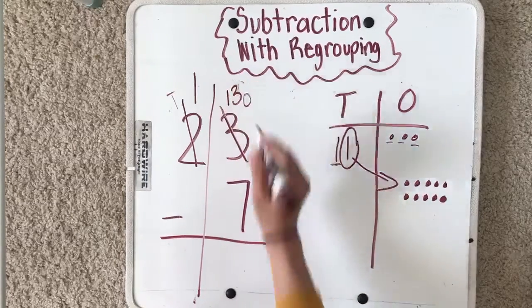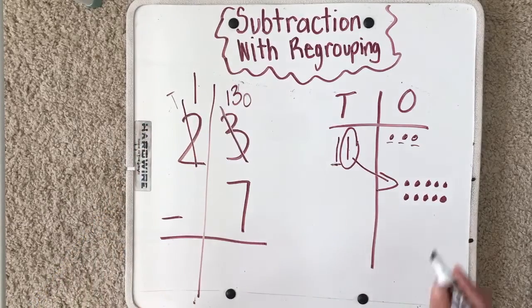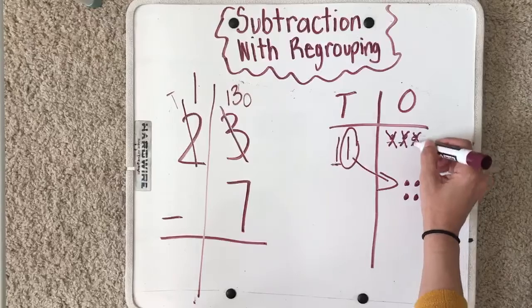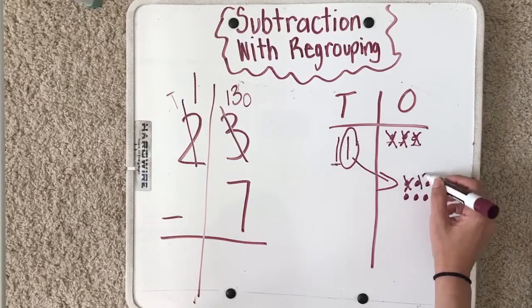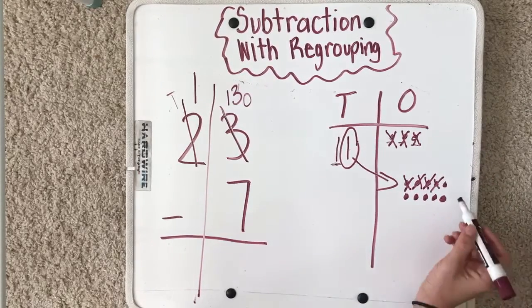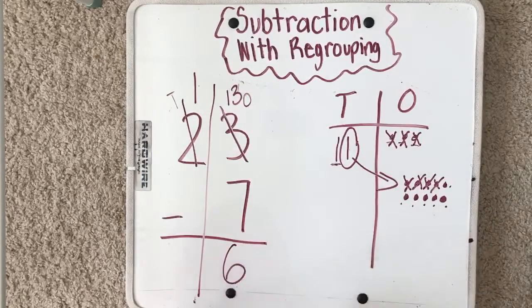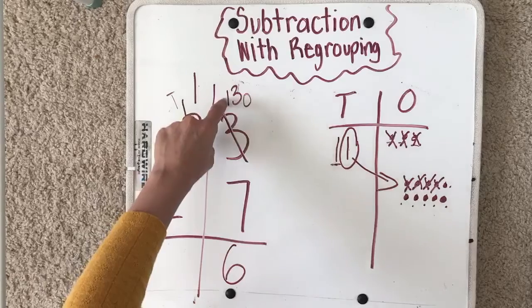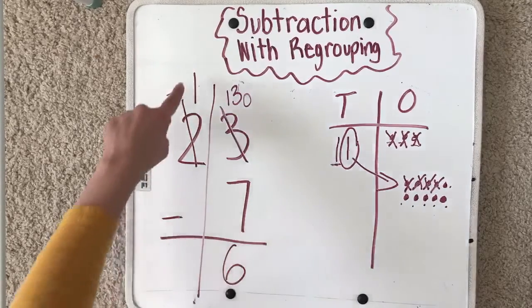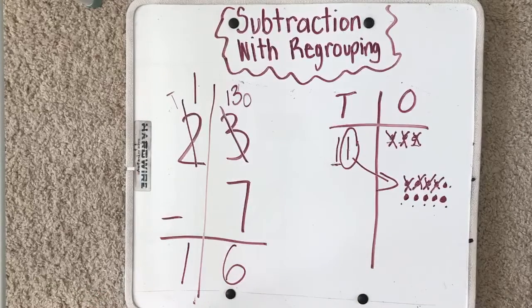I added ten more: ten, eleven, twelve, thirteen — I no longer have three ones, I have thirteen ones. Thirteen take away seven: one, two, three, four, five, six, seven. I have six left. Thirteen minus seven equals six. Bring down my one — my answer is sixteen.